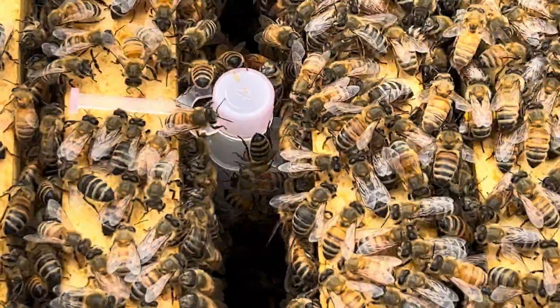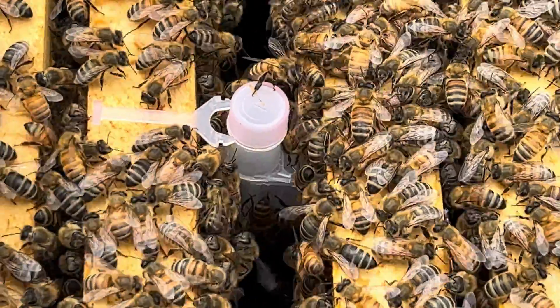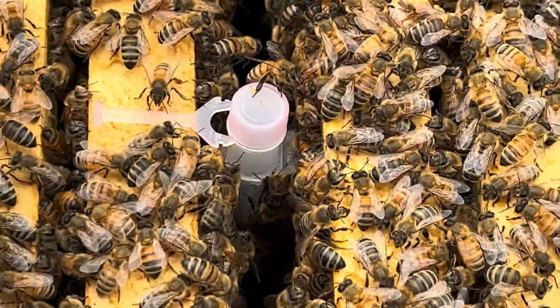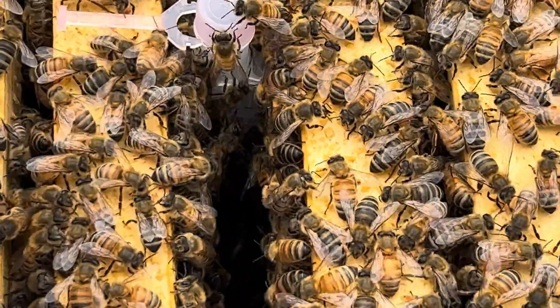Thank you for watching and for thinking through this stuff with me. Hopefully this helps with some of your own decisions about how you want to reduce mites in your colonies.